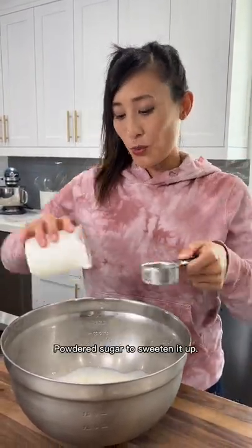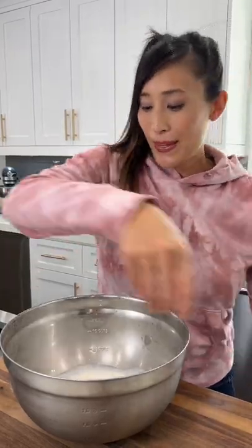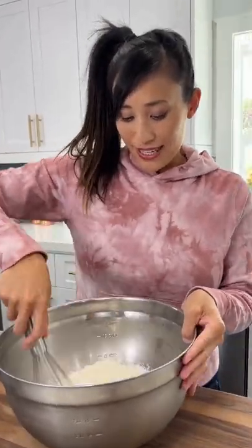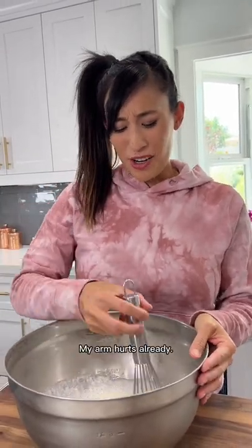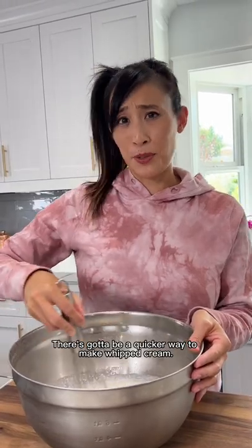Add our sugar to sweeten it up. Okay, let's give it a whisk. My gosh, my arm hurts already. There's gotta be a quicker way to make whipped cream.